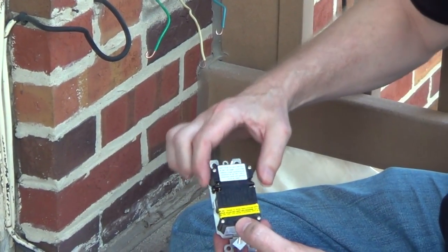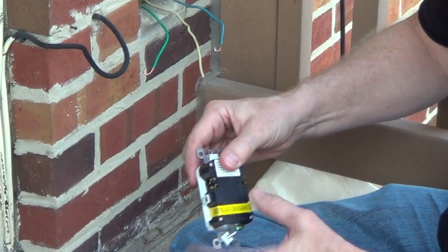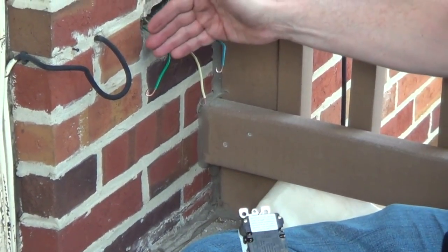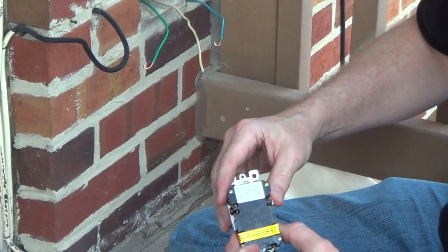On a GFCI, you're going to have a line side and a load side, and most manufacturers are going to put tape over the load side. If we had another cable coming into the box going on to other outlets, you would be connecting those wires to the load side.